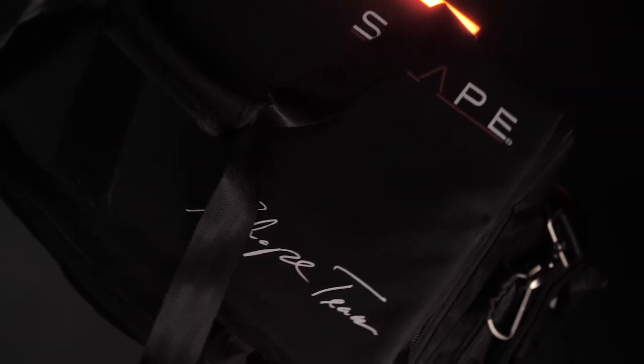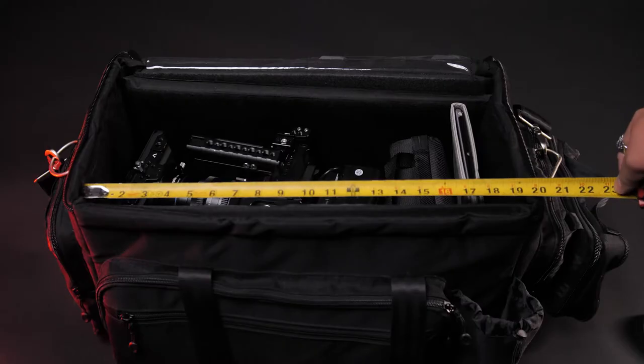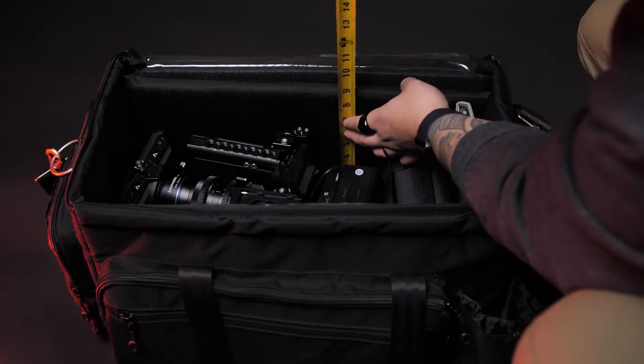This bag will help you transport it fully built, V-mount battery and everything, and just be that much more efficient so you can get right to rolling when you get to set. The bag we're going to be talking about today is a Shape camera bag. I'm going to pull out my laptop for the specs. The outer dimensions are 12 inches by 20 inches by 12 inches — that's 20 inches wide, 12 inches deep, and 12 inches height. They quote 11 by 20 by 10 inches for the inside dimensions, and they've also got ample support to act as a skeleton and protection for your expensive gear.